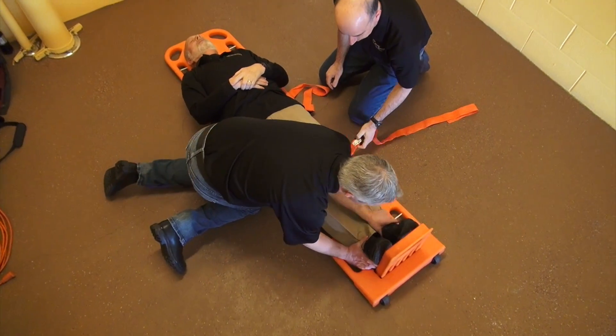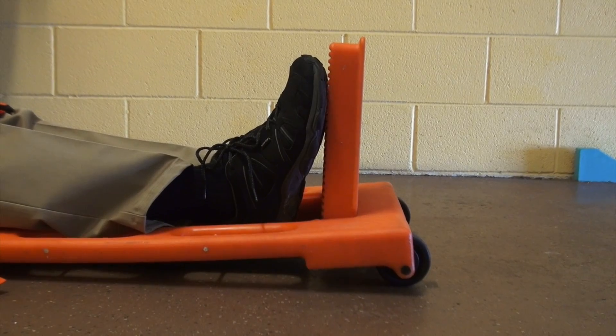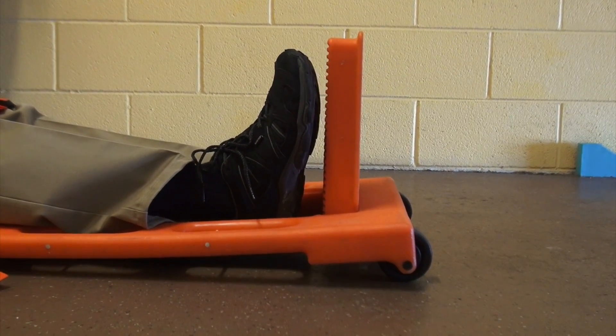Make sure there is no gap between the patient's heels and the footrest. If there is a gap, the patient will slide during transport.